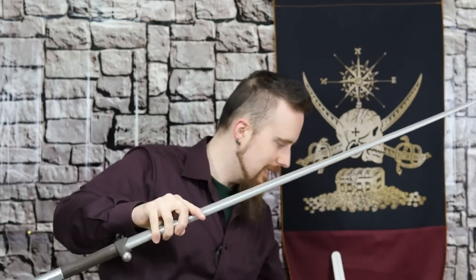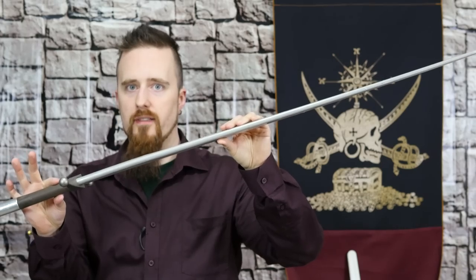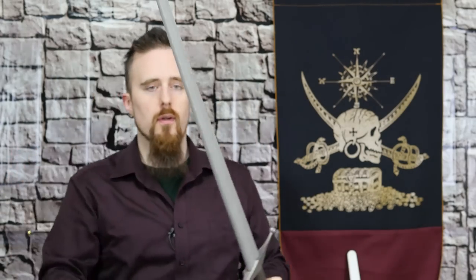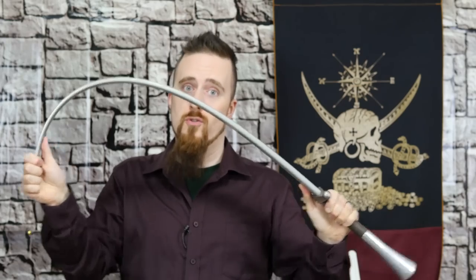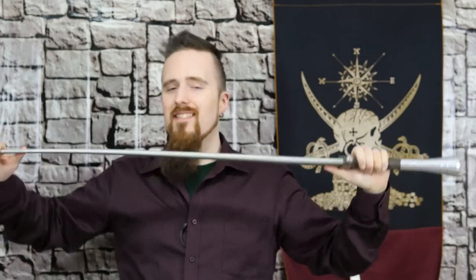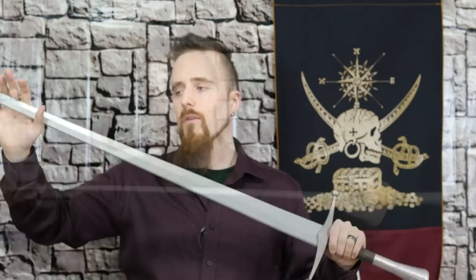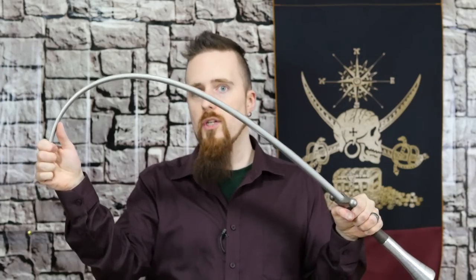One of my major complaints about these is the flexibility — they are definitely overly flexible, and I didn't realize that in my first review because I didn't have enough practice swords to compare them to. This is extremely flexible. The problem with that is it doesn't translate well to a lot of historical techniques; you need a certain rigidity, and some techniques are simply difficult with that amount of flex. Of course, this makes them very safe — in a thrust you wouldn't even need too much protective gear, though gorget is of course extremely important.